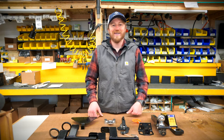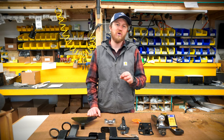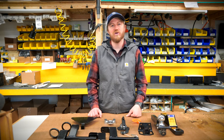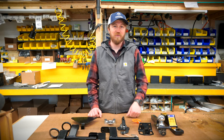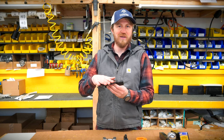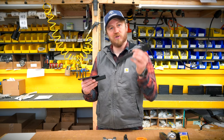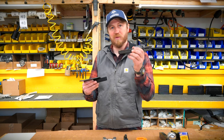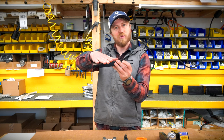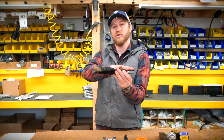Hey everyone, I'm Sam with snowgroomers.net and today we're talking about hitches. We want to show you guys how to hook up our snow groomers to whatever machine you're using to tow or to groom with. Each one of our snow groomers comes with a hitch plate, and you will take one of our couplers — this is a pin type coupler — and hook this hitch plate to your snow groomer, which will then be attached to whatever machine you're towing with.